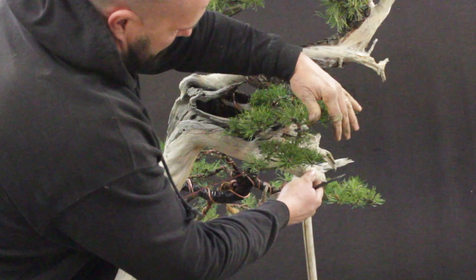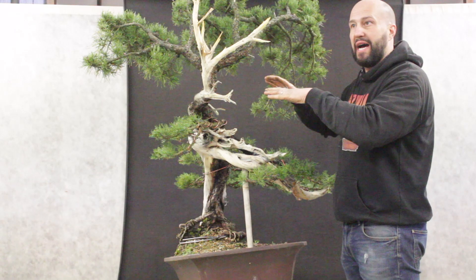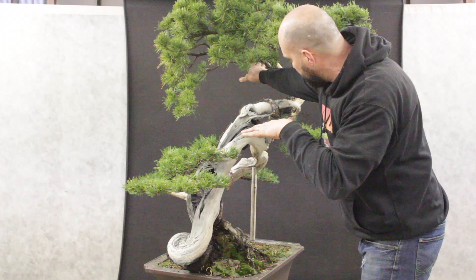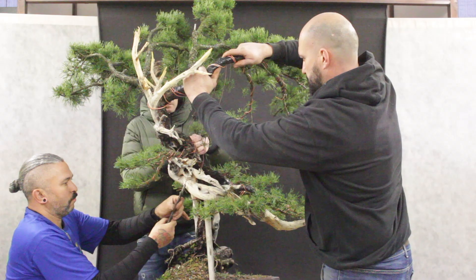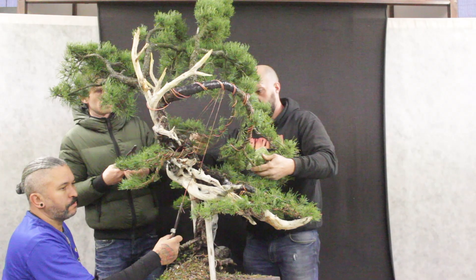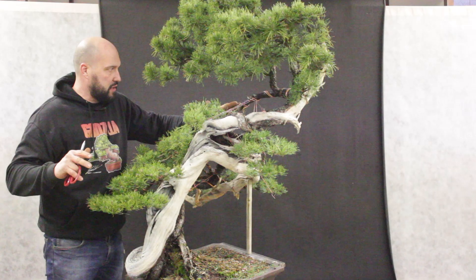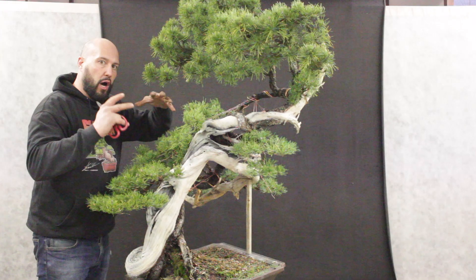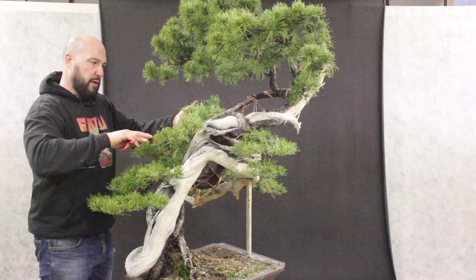The next step will be bending this branch from the back side forward to create a part of the higher back of the tree, and using the longer line to create something in the left part. So bending from back to forward — the next step is done. You can see how we bent down this section using three anchor points so we can obligate the branch to twist in the direction we want, and now we have all this green in a perfect position to create the part connecting to the apex. So next step I will set the pad a little bit and keep going up to the top.